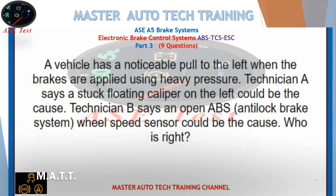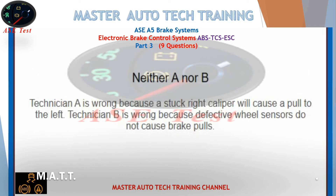A vehicle has a noticeable pull to the left when the brakes are applied using heavy pressure. Technician A says a stuck floating caliper on the left could be the cause. Technician B says an open ABS anti-lock brake system wheel speed sensor could be the cause. Who is right? Neither A nor B. Technician A is wrong because a stuck right caliper will cause a pull to the left. Technician B is wrong because defective wheel sensors do not cause brake pulls.